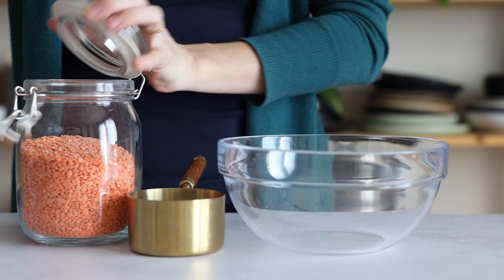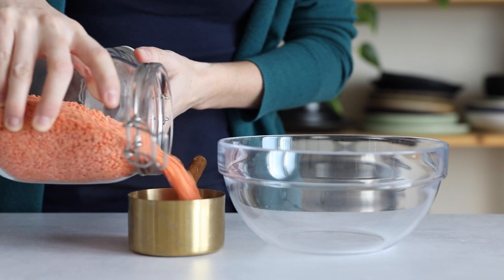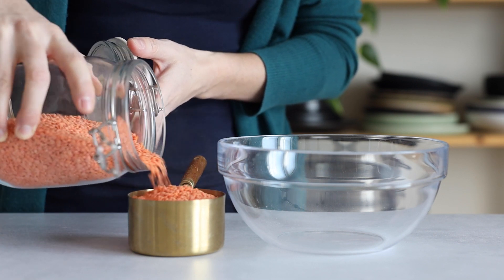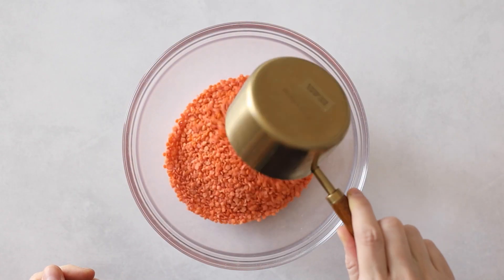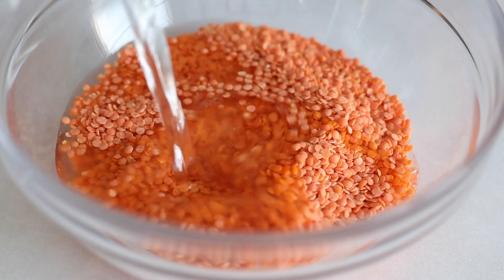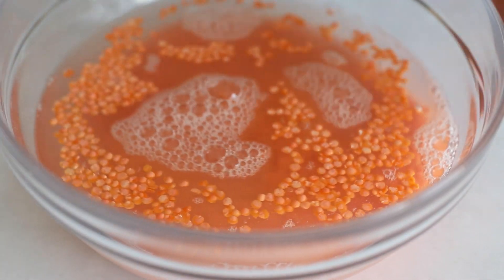You will need 1¼ cups of red lentils, and while soaking isn't essential, I always like to soak my lentils because they become way easier to digest that way. Put them in abundant water and set them aside for even just 15 minutes if you have.